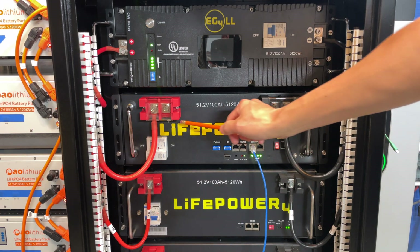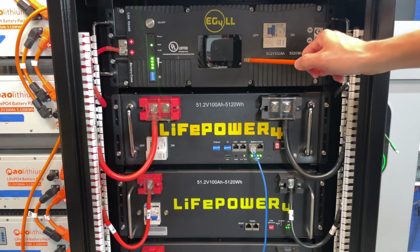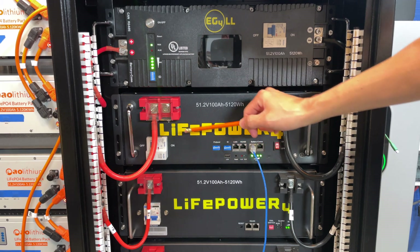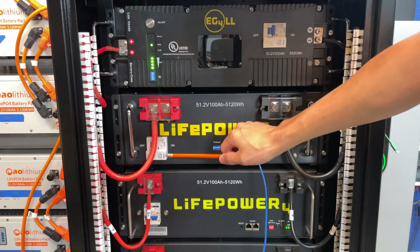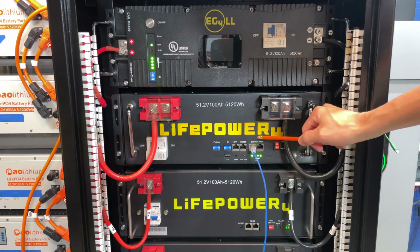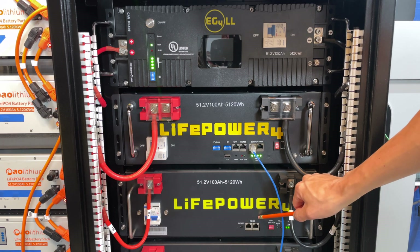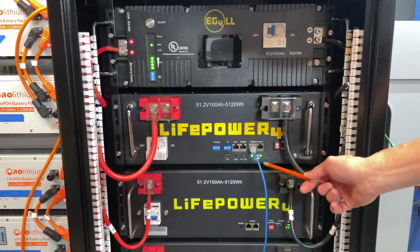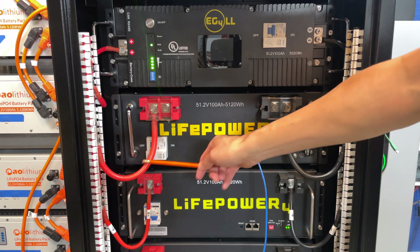Here we have it installed. This is the LifePower 4 V2, here's the V1 original model, and here's the LL model. You can see two bigger terminals on the V2 versus a single terminal on the V1. Both have the breaker. The V2 has CAN bus and RS-485 plus BATCOM support, which the V1 does not have — the V1 only has RS-485. The V2 also has the dedicated BMS switch, which the V1 does not.